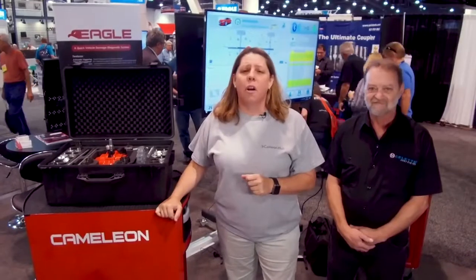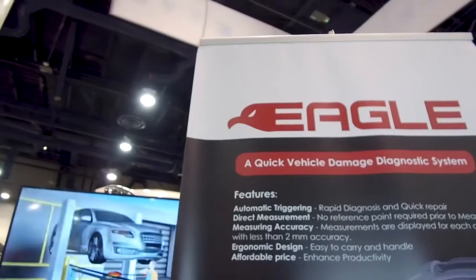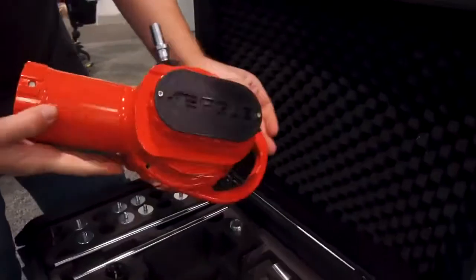If you're not pre-measuring every car as part of your blueprinting process or before you repair it, then you're not fixing cars right — that's just the bottom line. Where we are today with vehicle construction materials, substrates, and combinations, every car has to be pre-measured. But we want to do it quickly and accurately, and that's what Sellette has given us with the Eagle.